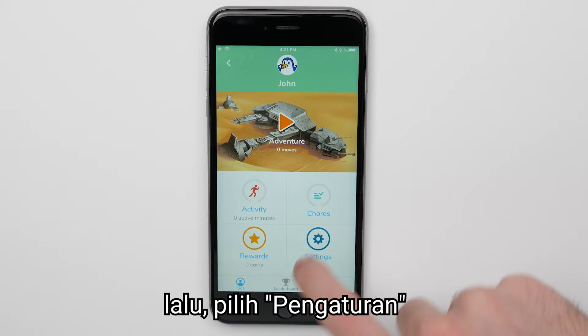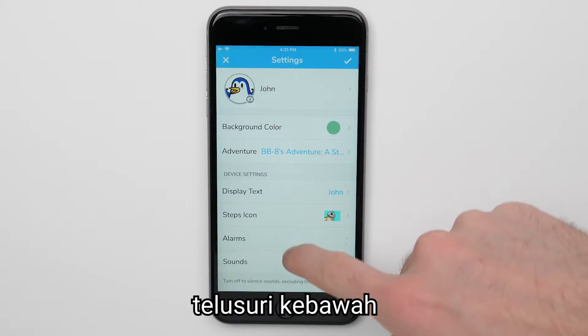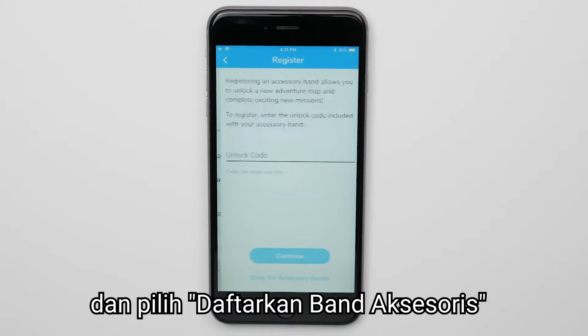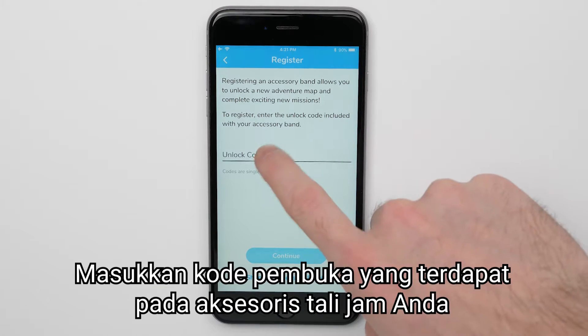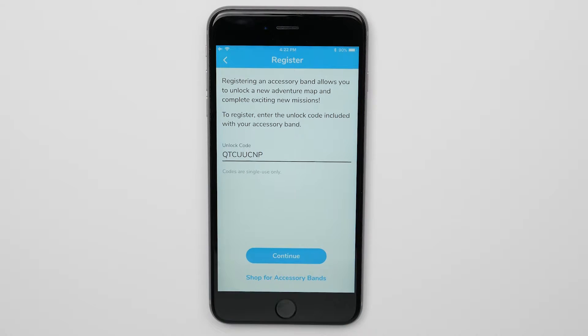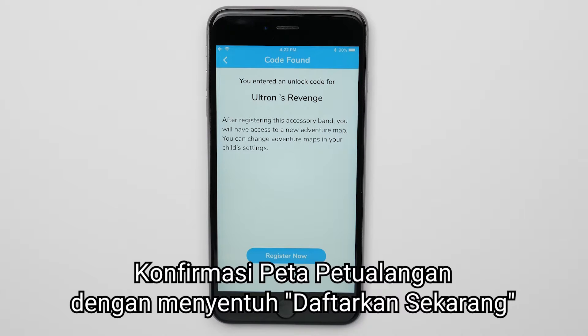then select Settings. Scroll down and select Register an Accessory Band. Enter the unlock code that came included with your accessory band.